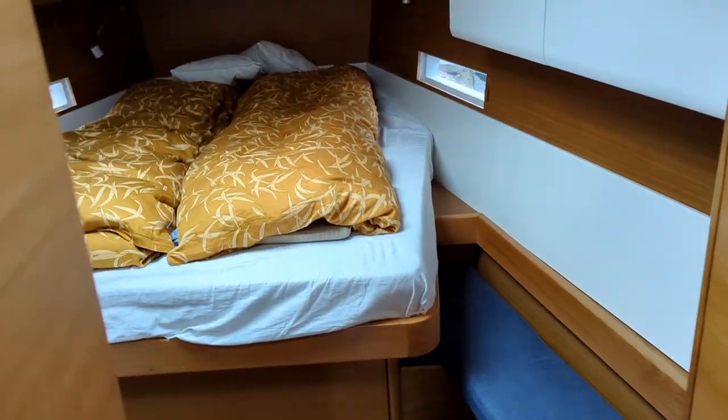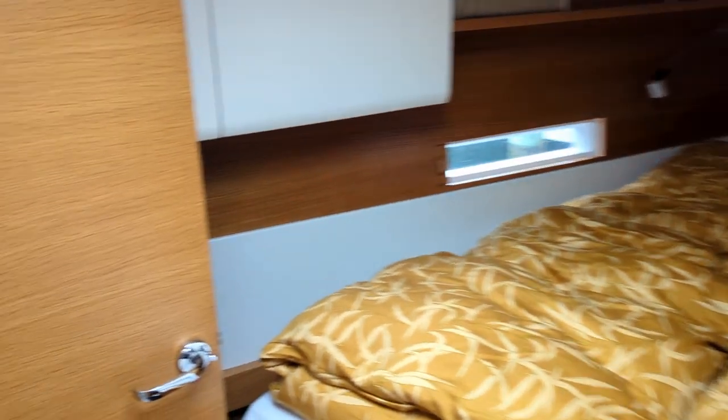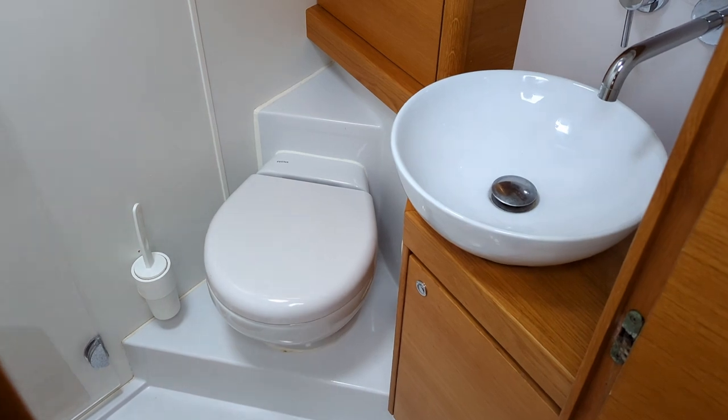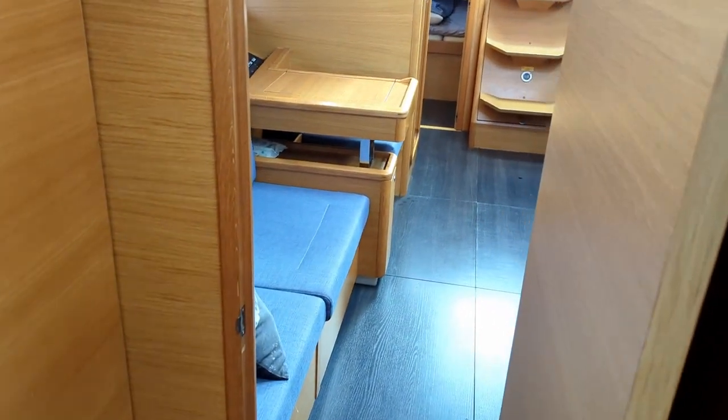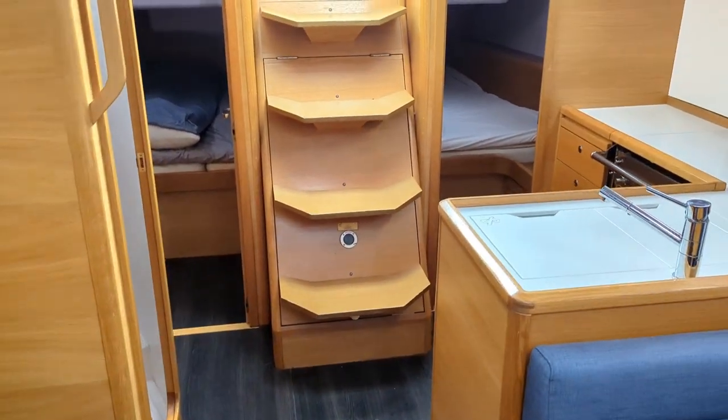Here you've got the forward berth, which is basically an owner's cabin. And the forward toilet, which is a full bathroom because you can actually use it as a normal place for taking a shower. Both toilets are flushed with fresh water — it only uses 1.2 liters — which makes it extremely efficient and there will never be a smell in the boat.